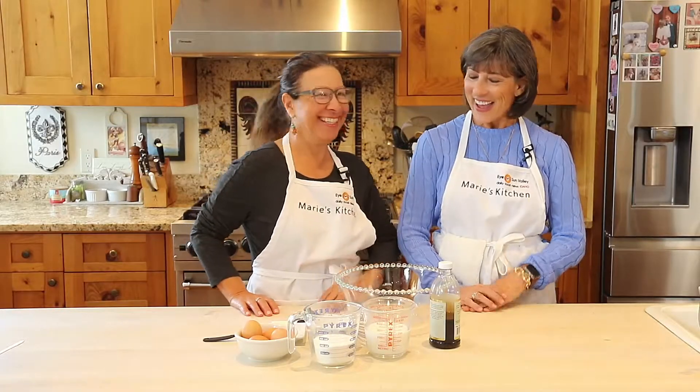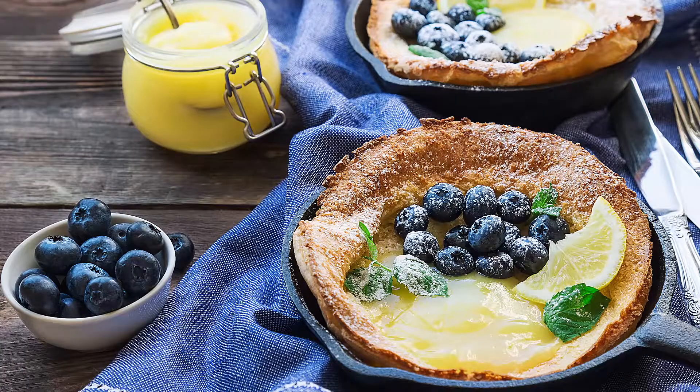Good morning, I am from Sun Valley. This is Marie's kitchen and welcome. Today I am again with my friend Darcy in my kitchen. Last time we talked after the show we were mentioning breakfast and you did mention you have a great recipe called Dutch baby.